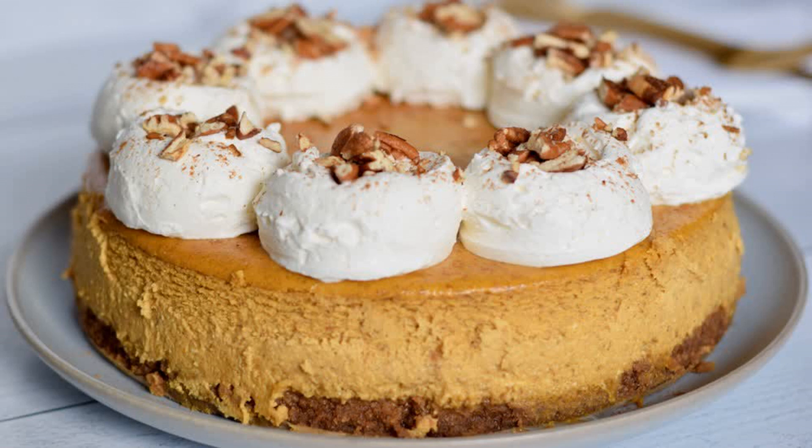Finally, let the crust cool while you're preparing the filling. Gather the ingredients for your pumpkin cheesecake filling. You've probably heard the term mise en place, even if you're not completely sure what it means. Mise en place is all about meticulously preparing for the recipe ahead, fully organizing all tools and measuring out all ingredients.